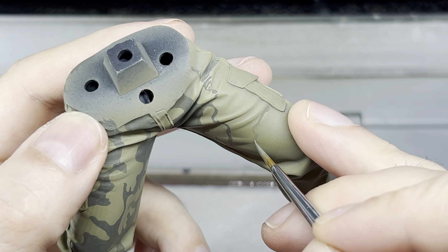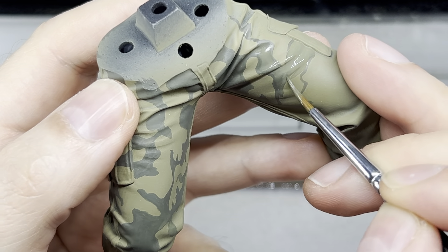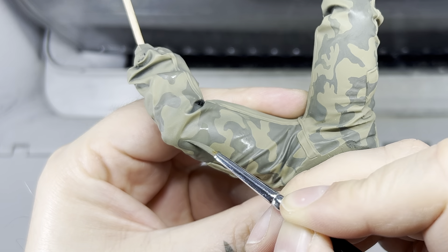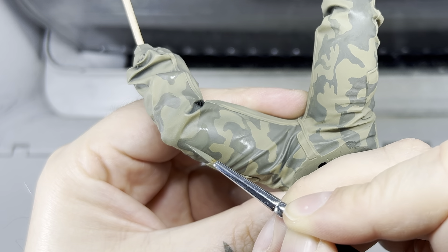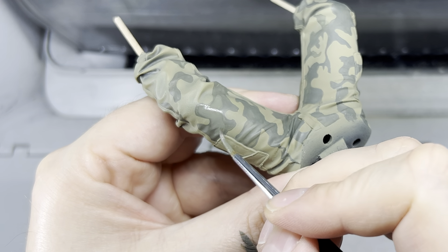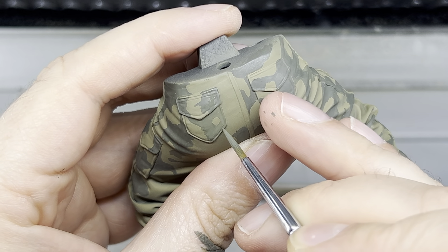Once I got a feel for the shapes, I removed the reference picture and slowly started blocking in the first layers of the camouflage pattern. While waiting for the paint to dry, I often worked on other parts of the model. This rotation kept the workflow smooth and efficient.